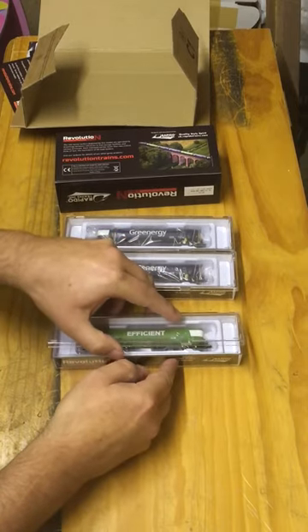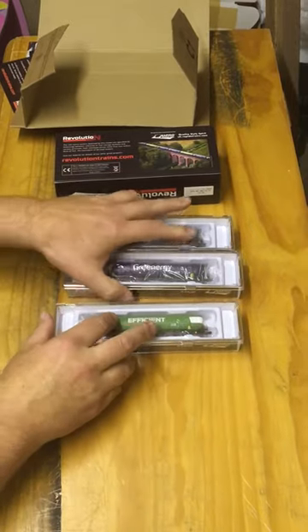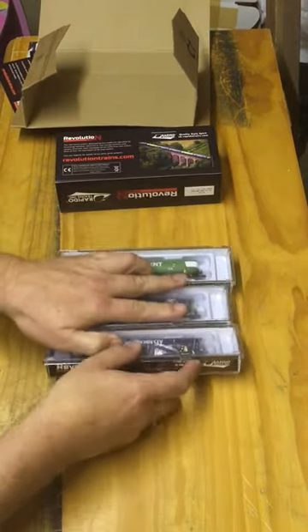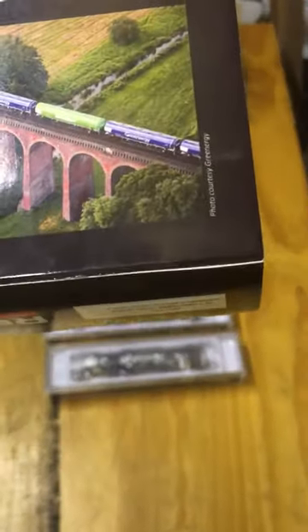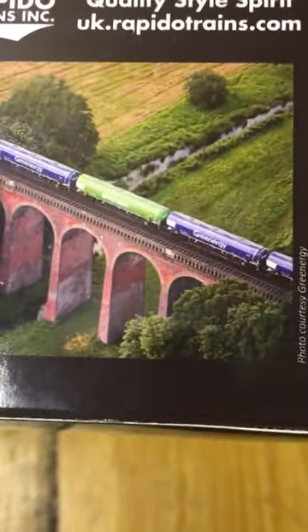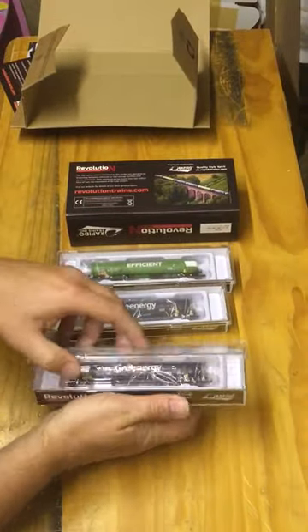Let's have a look at one of the blue ones as well — that's the green one done. In real life, I believe every single green one runs with two blue ones next to it, and the picture on the back of the carton emphasizes this. So there are two blues for every green, which is why the triple pack comes with one green and two blues — that makes perfect sense.